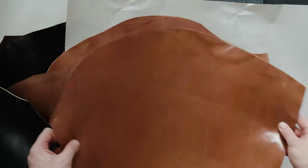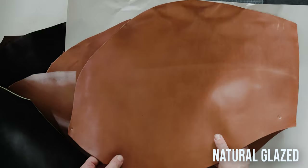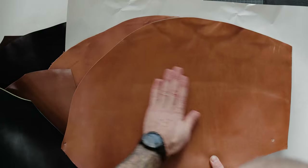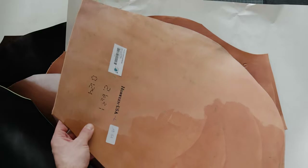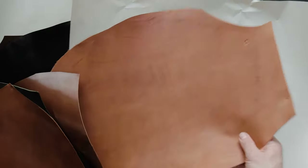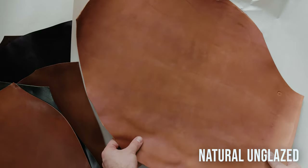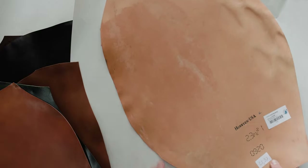Here we have a piece of natural glazed shell — really nice piece. The natural shells also don't have stamps. And also a piece of natural unglazed shell — also no stamp.